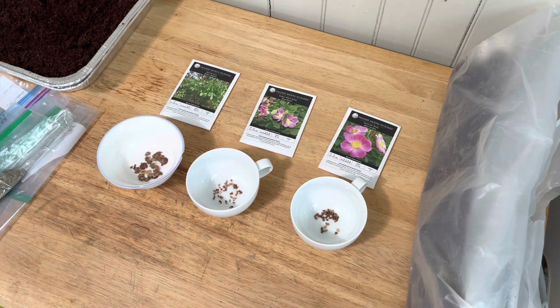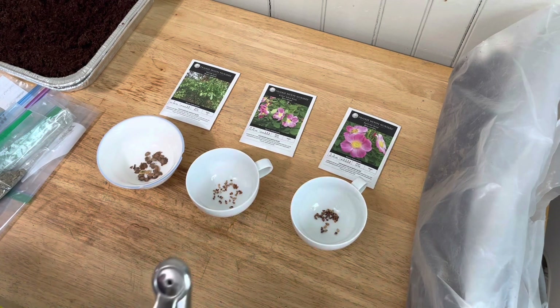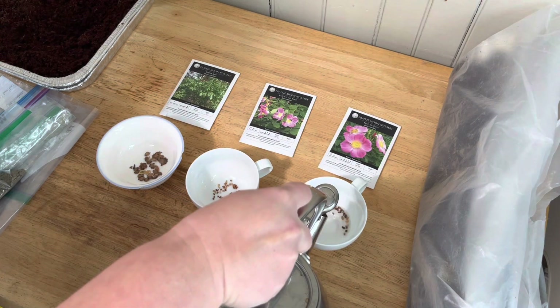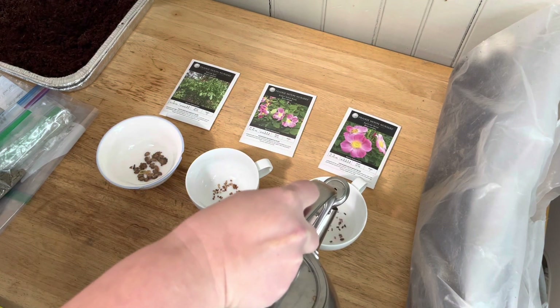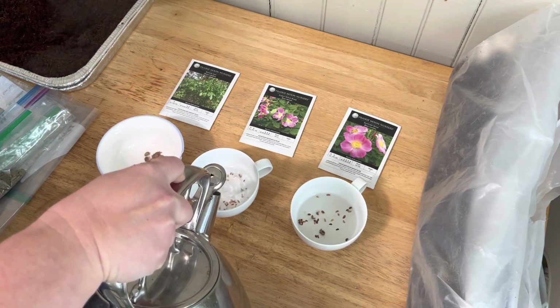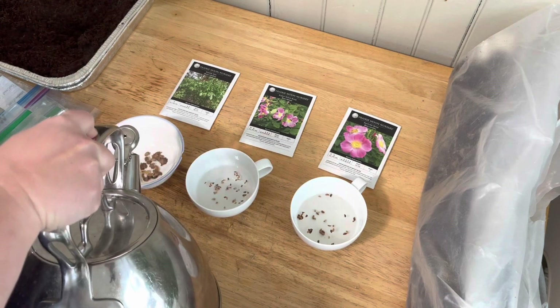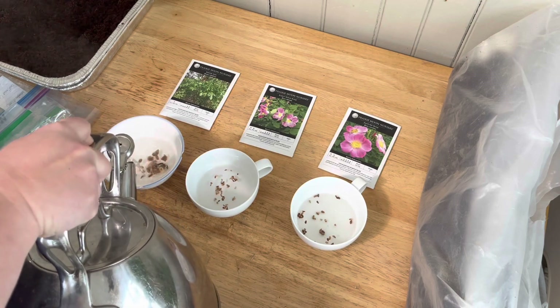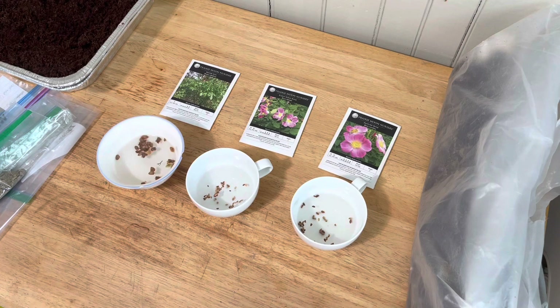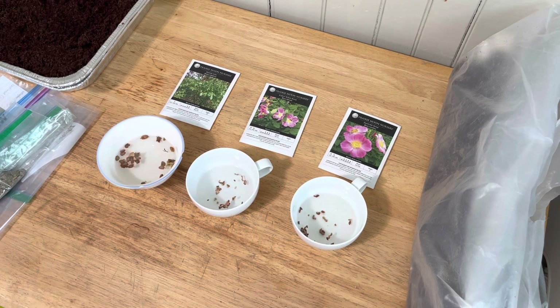I'll go get the kettle. We've got some boiling water - I just boiled it. Let those seeds soak in it for about 24 hours. And we'll be back in a little bit to check this out.